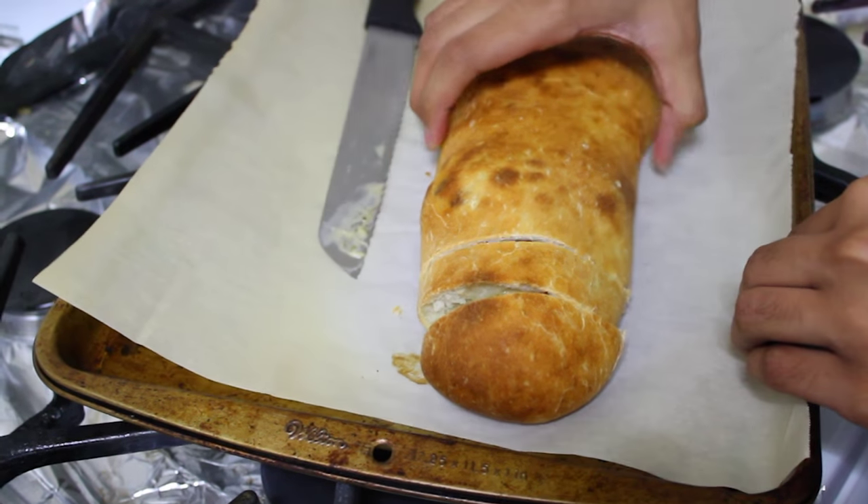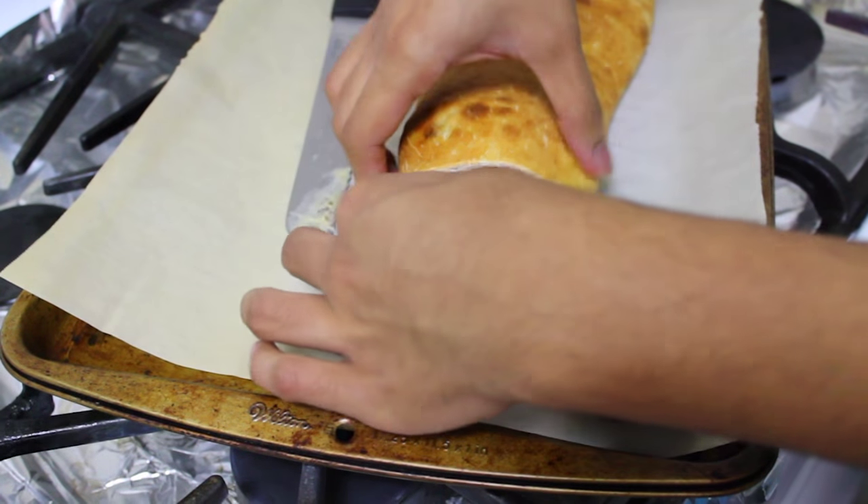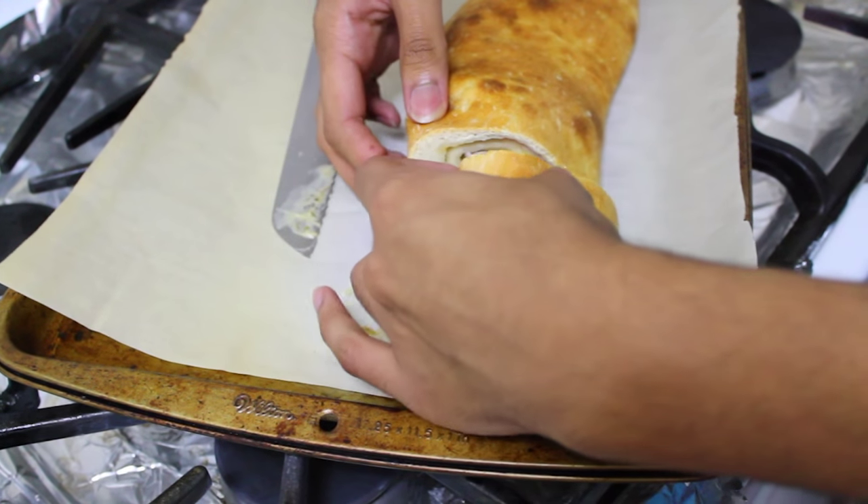After those eight minutes you can cut into it, and this is how it looks — the cheese is nice and melty.